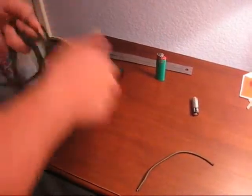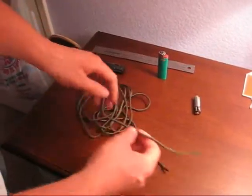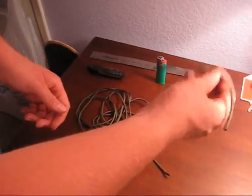So I already pre-cut mine at seven feet. After you get your measurement and cut everything you need, cut a strip about eight inches.